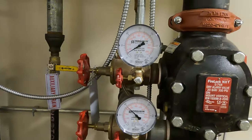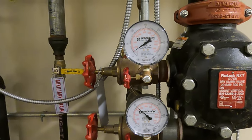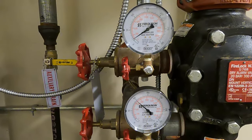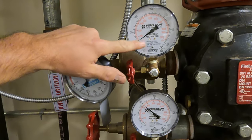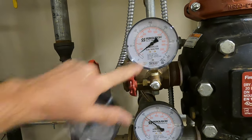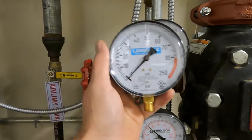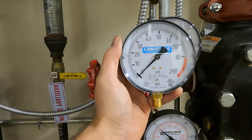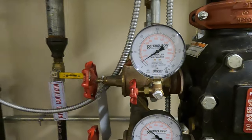We'll give the guy the benefit of the doubt and assume he was just out of air gauges when replacing them, so he had to put one in there. These are rated for air — it's fine to use an air-or-water gauge. But you get a much easier read if you use just an air gauge. So a little pet peeve.